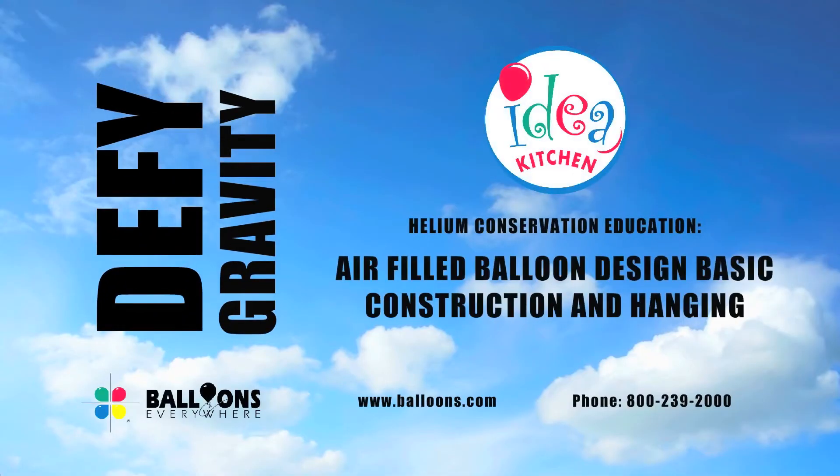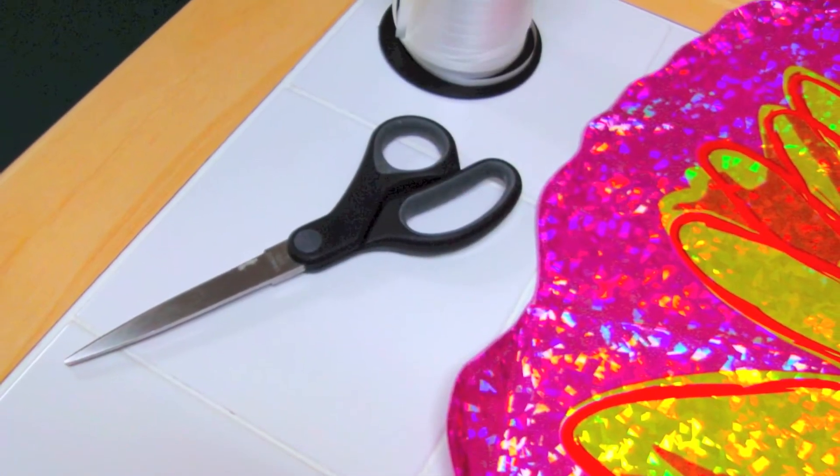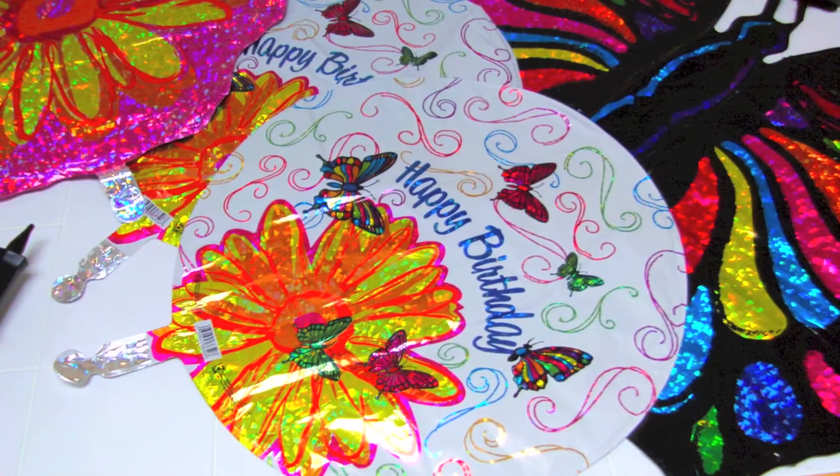Today we'll be showing you how to use skyhooks to display air-filled balloons. To create a multi-balloon display you'll need curling ribbon or filament line, scissors, glue dots or double-sided tape, adhesive hang tags, an air inflator, and the balloons of your choice.